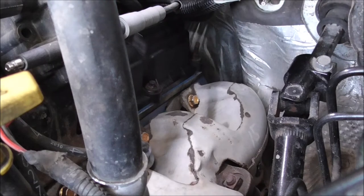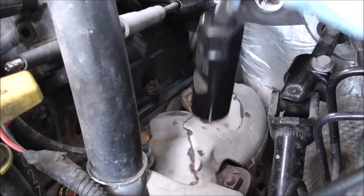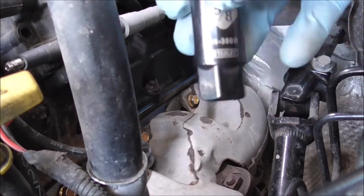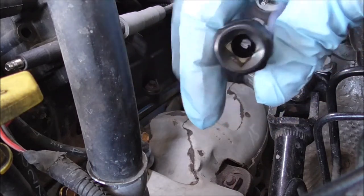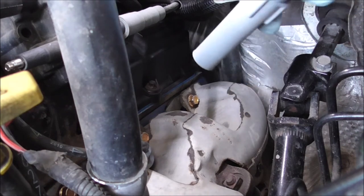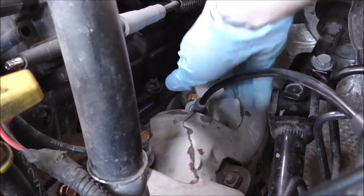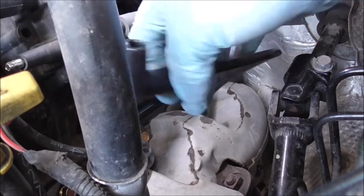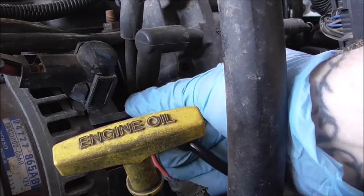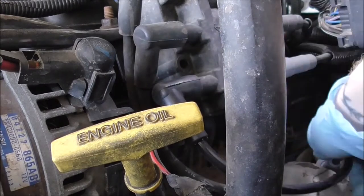If you're using the spark plug socket it might get stuck on there — I just got a pair of pliers to grab the inside and get some leverage, and it pulled off. I think I might just try the regular socket from now on because this thing is just a pain to work with. Now let's put that wire on. Got the dielectric grease on there — run it down and push it down until you hear the click. Then take the other piece and slide it right up here, pop it into place, and wait until you hear that click. Hear the click — double check — and that one is good.